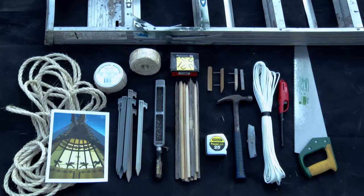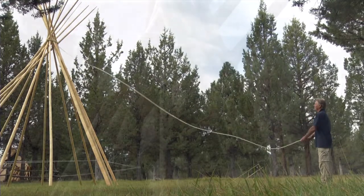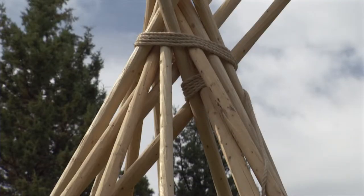Starting in the lower left-hand corner, underneath the teepee setup booklet, is a coil of 45-foot long rope, half inch in diameter. This rope is used to tie your tripod poles together and to secure the rest of the poles for the setup.